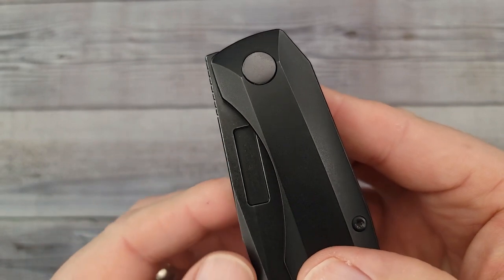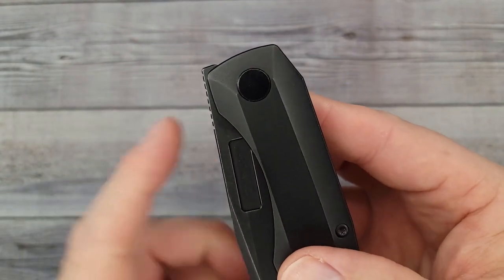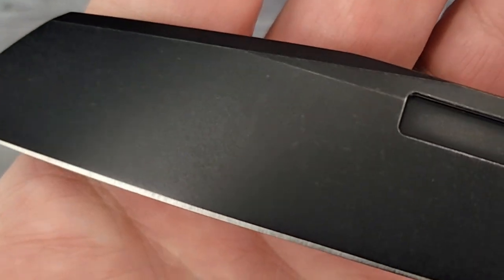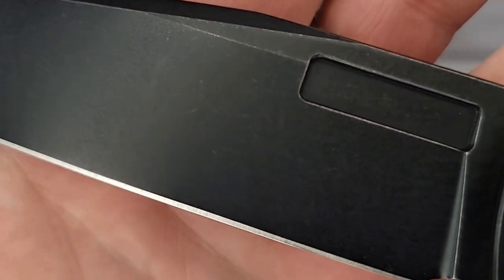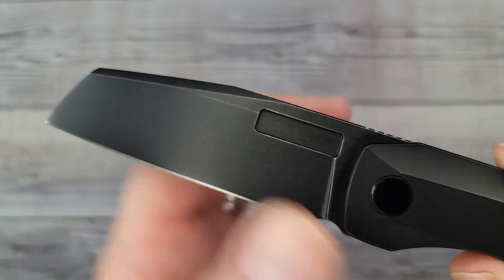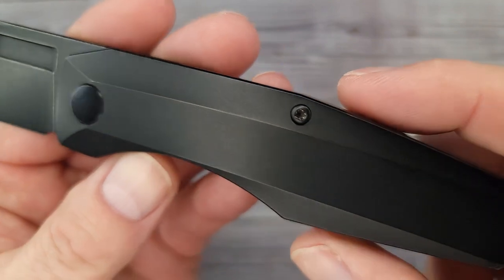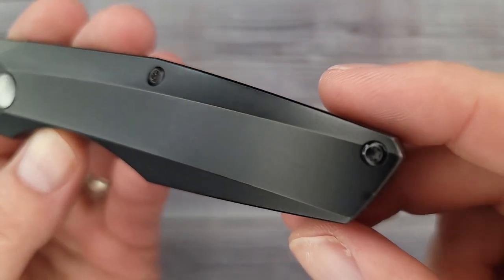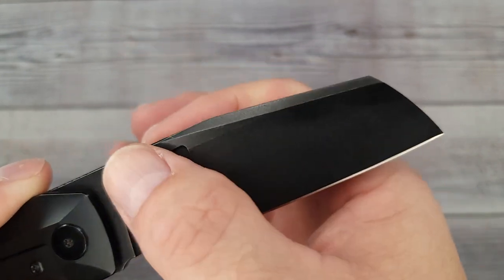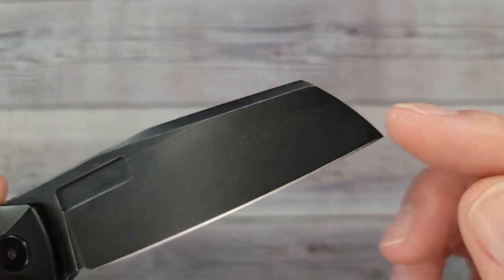You have a couple different deployment methods — I can show you at least three, about four different ways. The blade finish is spectacular: a very nice DLC coating. DLC coatings wear exceptionally well, a lot different than PVD. Going down the line so you can get a good look at this — it's a beast, but it's not a beast. It just looks so strong because of the design.